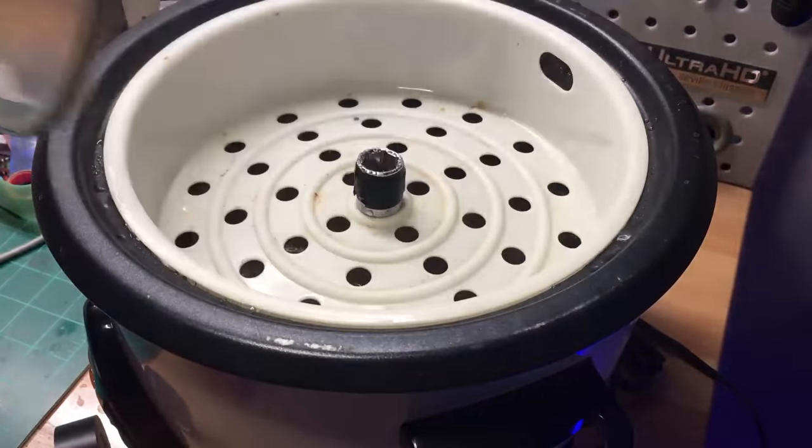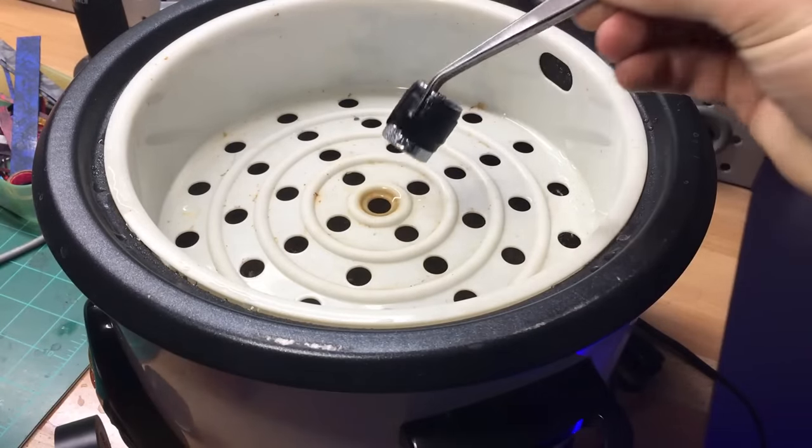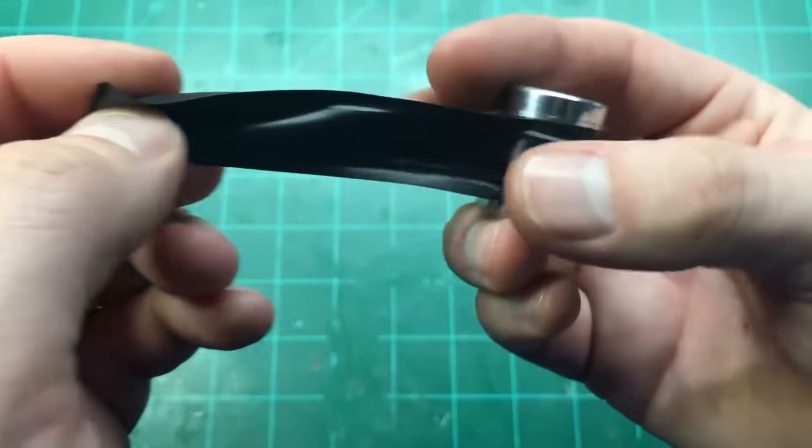To shape the core we just wrap it around a socket and steam it for about a minute. And when we take it out it will take a really good circular shape.